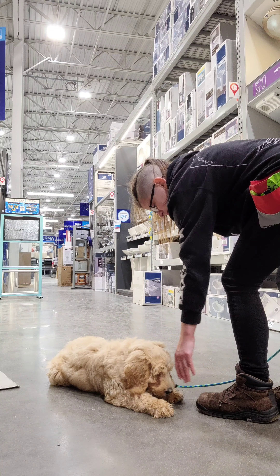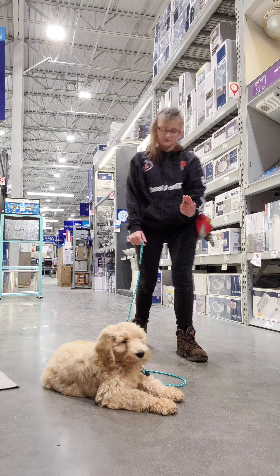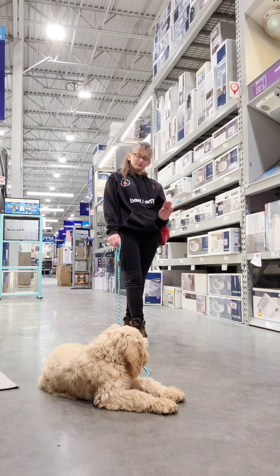Here we are doing down, which is a hand gesture down. And now I'm telling her to stay with a flat, open hand, like a stop sign.